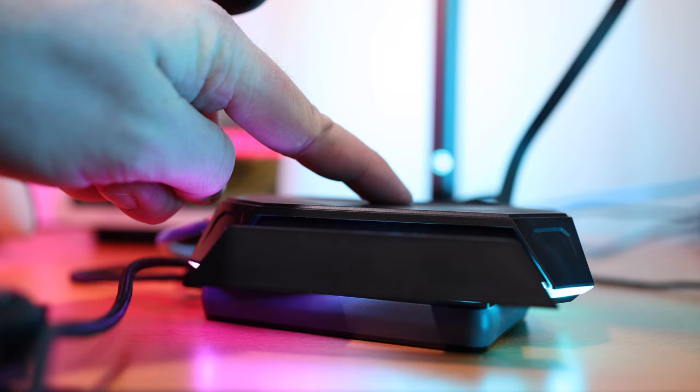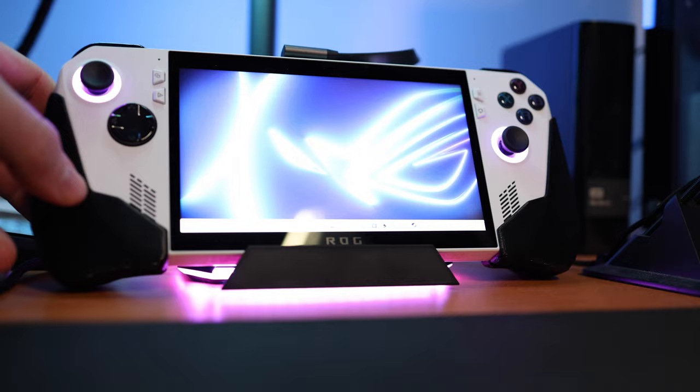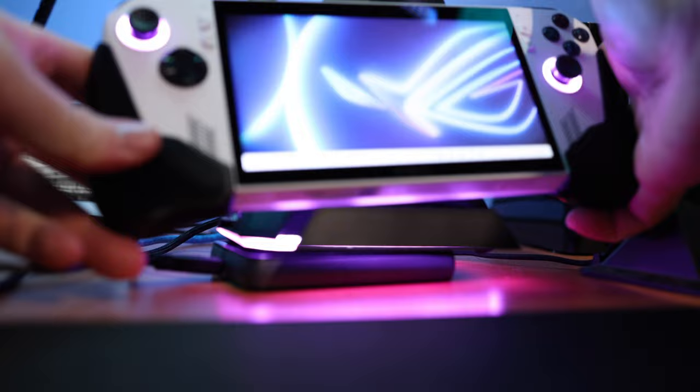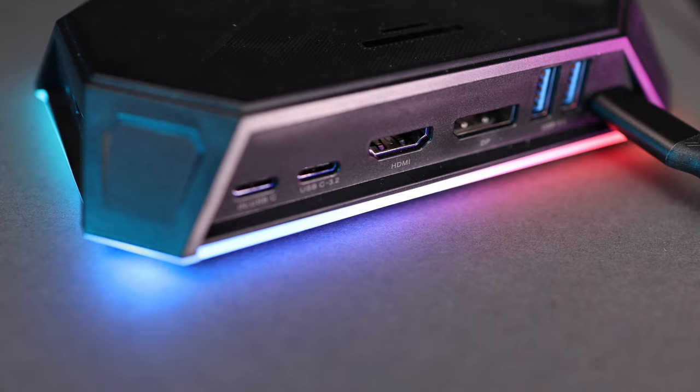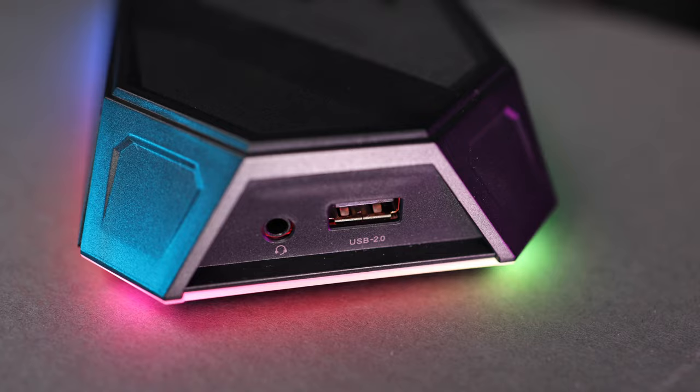It has a simple pop-out tray to hold your handheld console, but one nitpicky improvement I'd like is for it to be a little higher so I can keep my Ally's grips on while it's docked, instead of having to put something under the dock to elevate it. For ports, you have two USB-A 3.2 and a USB-C 3.2 that all have 10 gigabit per second transfer speeds. It also has a USB-A 2.0, a 1 gig Ethernet port, a 3.5mm audio jack, and an SD and micro SD card slot.